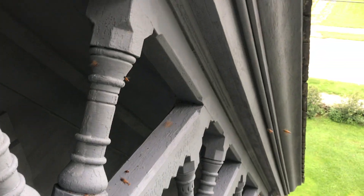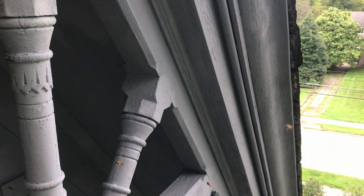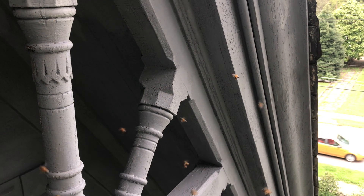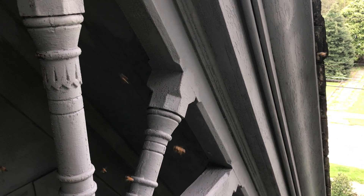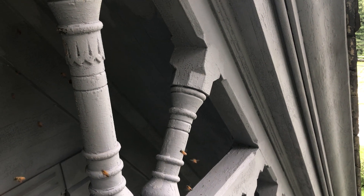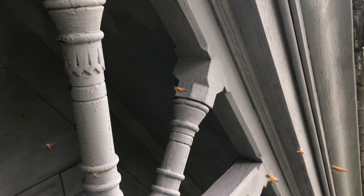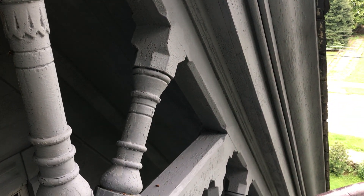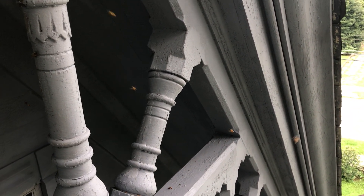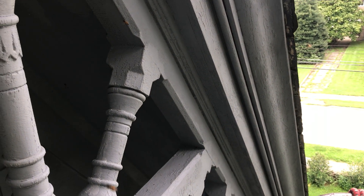Yeah, lots of bees going in and out. I did take one small sting on the finger through the gloves — not bad. Otherwise they're not really coming after me; they did a little bit when I scraped really close to their hole, but only for a couple seconds and not even that aggressively.